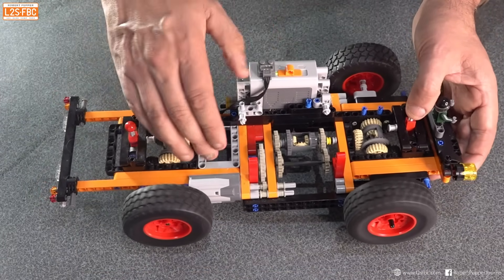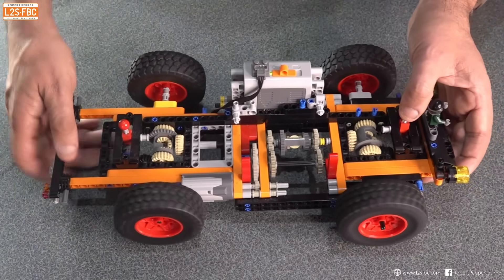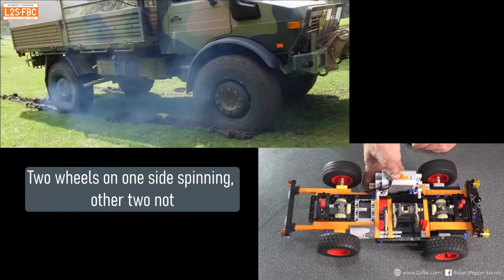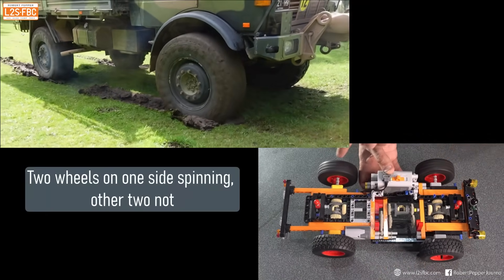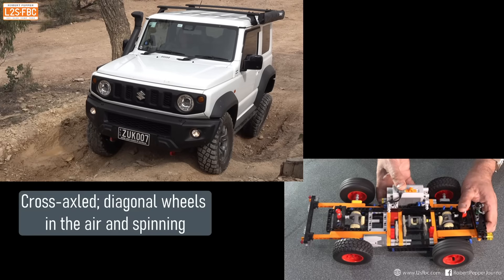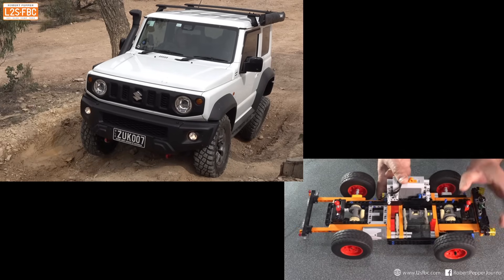With the centre differential locked, at least one of the wheels on the rear axle must turn and at least one of the wheels on the front axle must turn. If I try that again, you can see it's trying to turn that wheel. At least one of these rear wheels must be turning. This handles the common off-road cross-axle situation where you have diagonal wheels with no traction.